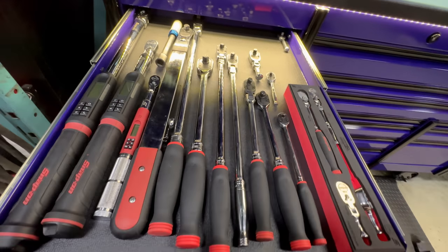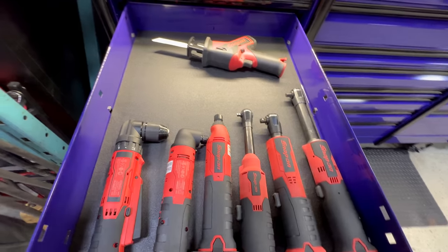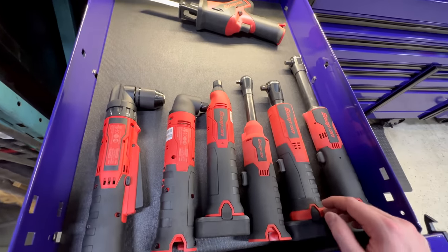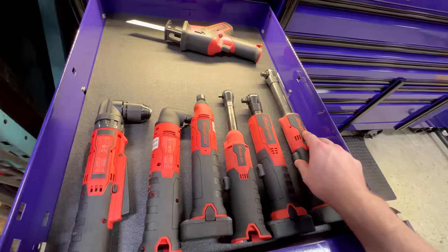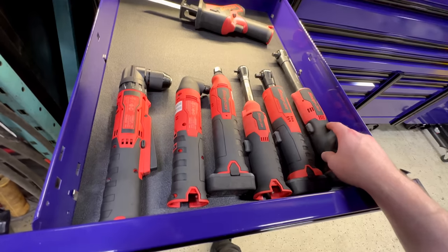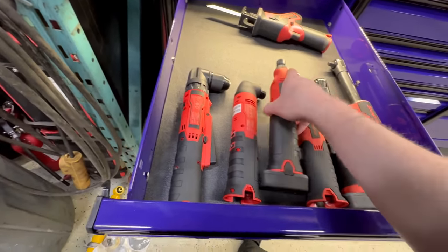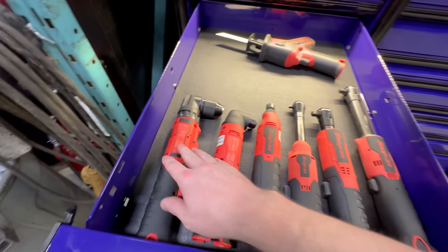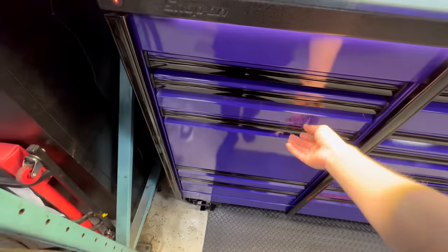This drawer isn't really complete — I'm just keeping some extra power tools in here. It's pretty empty; that's why I bought this box, coming from a classic 78. Both the three-eighths select ratchets — this is not the brushless one yet. If you're looking at one of these, just get the long neck — I barely touch the short one. I've got the right angle and straight die grinders, a right angle drill, and a cordless saw.